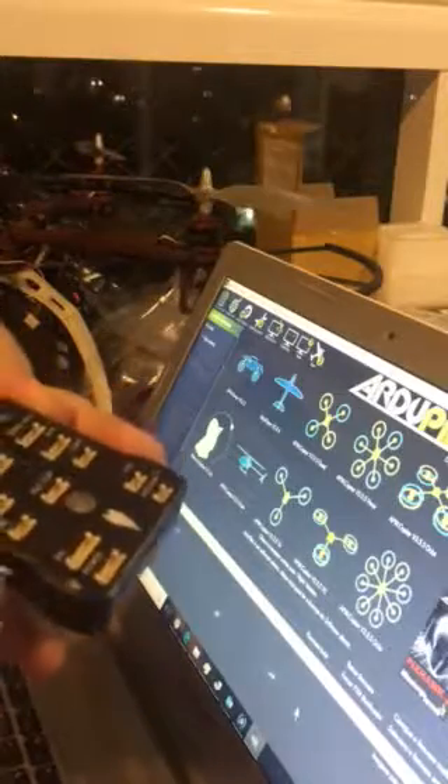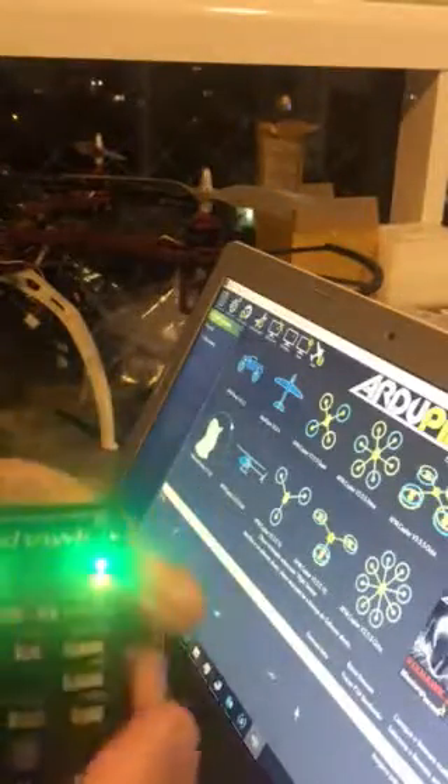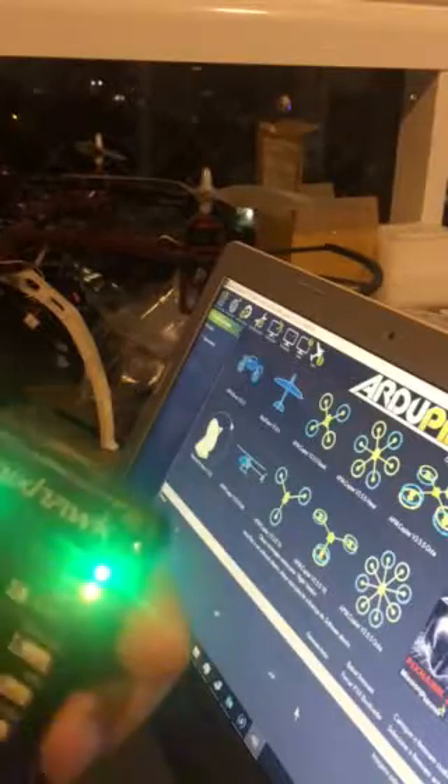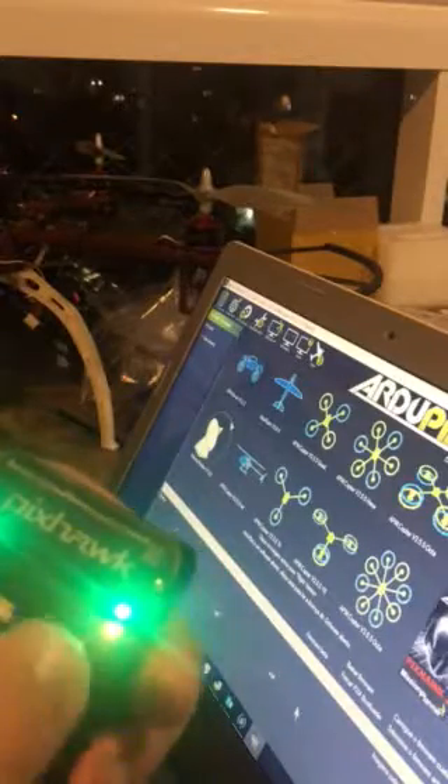I'll try to do the test. I'm connecting the Pixhawk. The red solid light — it's not flashing — it indicates there is some problem initializing the IO part of the Pixhawk.